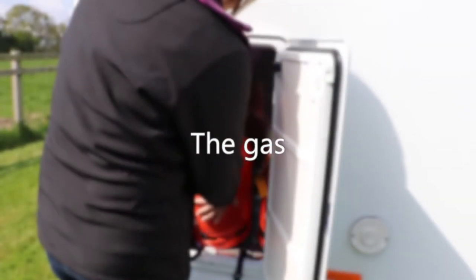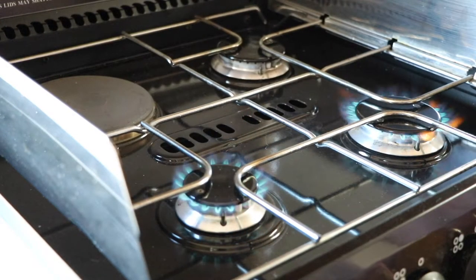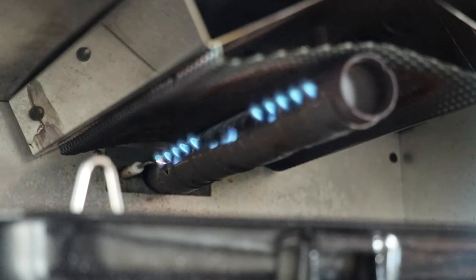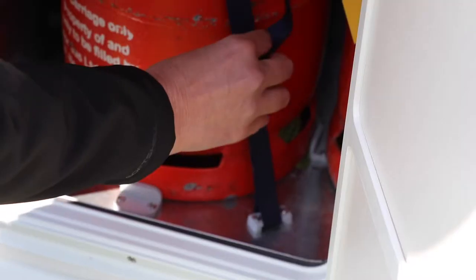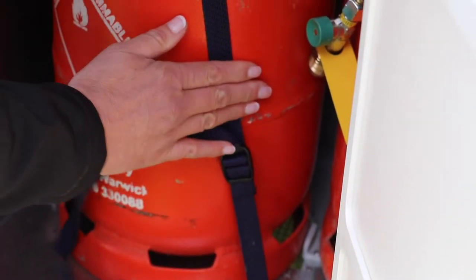Make sure the gas bottles are full of gas and that the cooker, oven and grill all light with a steady blue flame. If you find a yellow flame, switch off immediately and have your motorhome checked over by either an approved workshop, dealership or mobile engineer. Check the hoses are still in service and not damaged too. Before setting off, make sure the gas is turned off and that the cylinders are securely fastened upright in their locker.